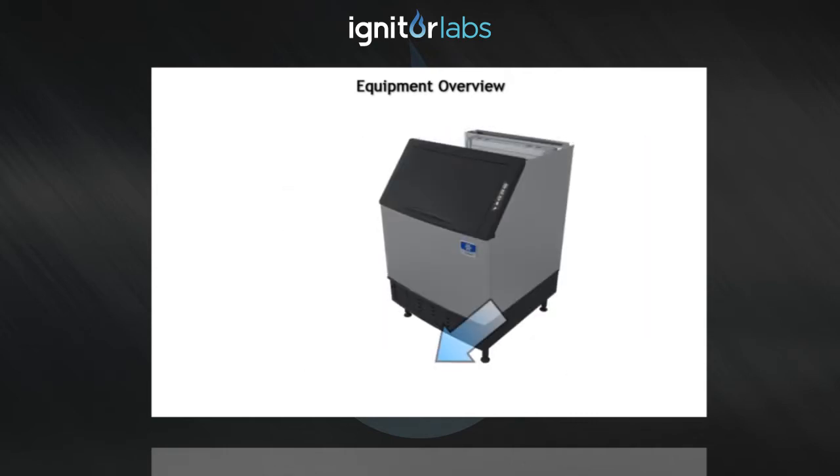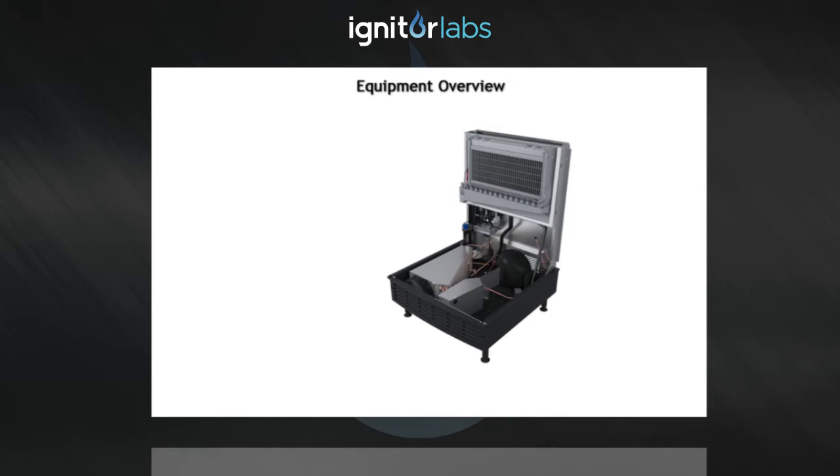NEO features a forward sliding storage bin for easy access to refrigeration components without having to move the entire ice machine.